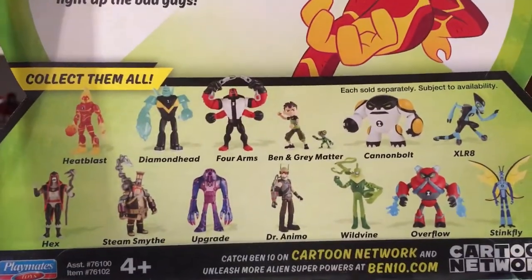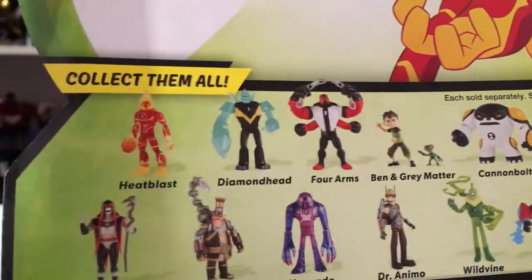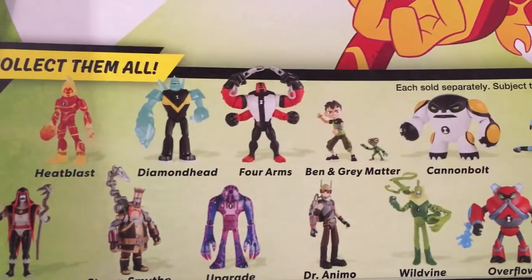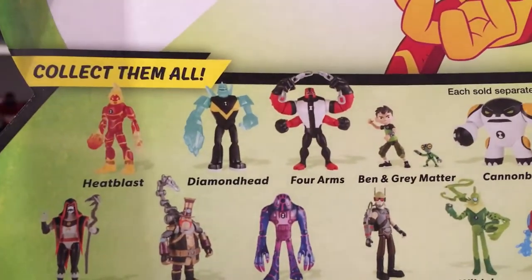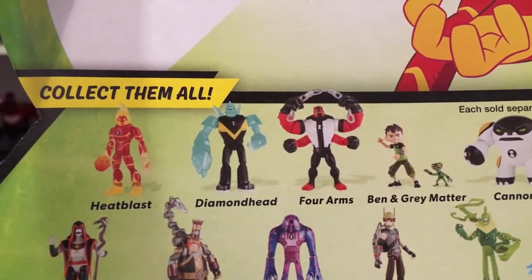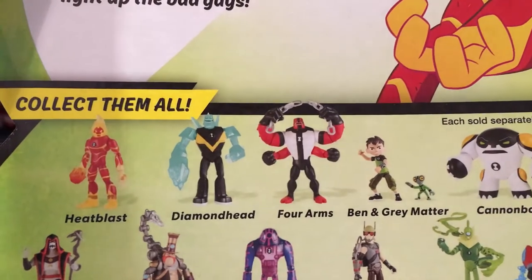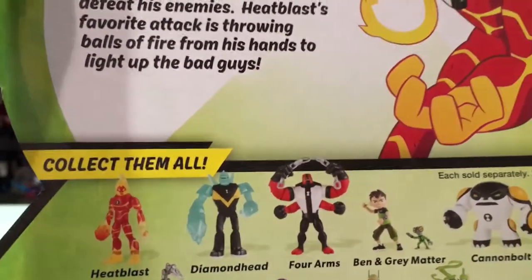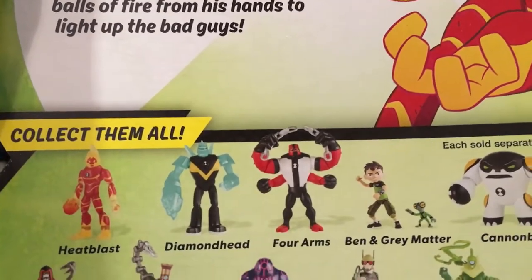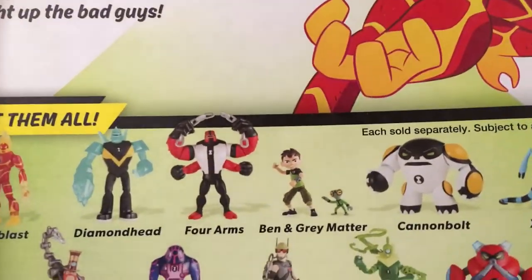When I was at TRU this week — so this is the basic line. You got Heat Blast, Diamond Head, Four Arms, and the light-up versions, or power-up versions of those three, are pretty slick. If you see them at your TRU, give them a check. Slightly less articulation but lights and sounds for about $14.99. Not bad.